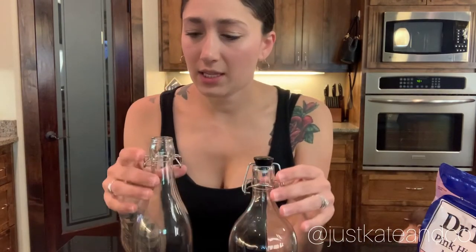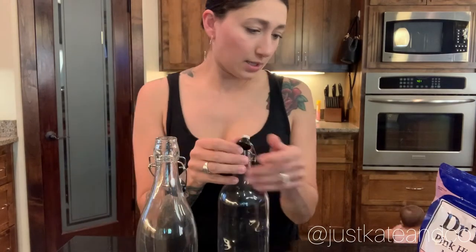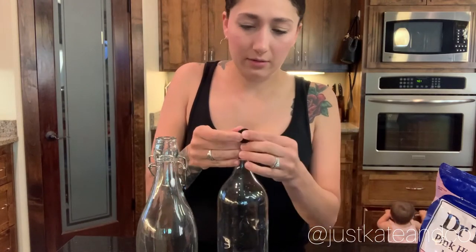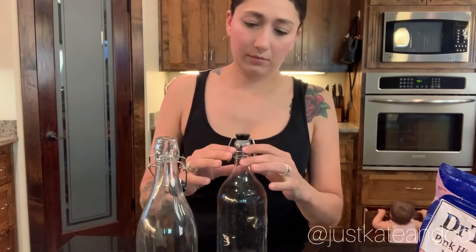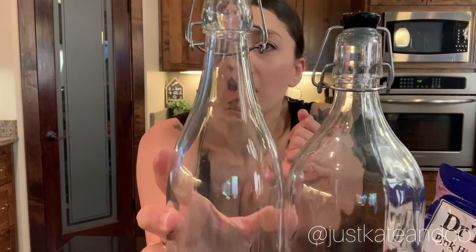Okay guys, so I got these little stoppers painted black and I just gotta put these little rubber seals back on — just kind of manhandle and put all these things back on there. There you go, there's one. And here's the second one — this one's a little bit taller so it's kind of out of frame — there's the second one.